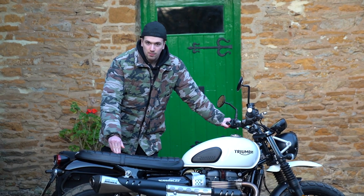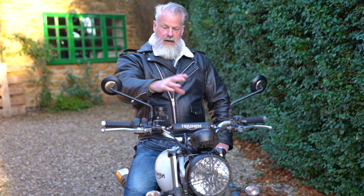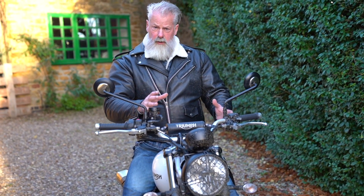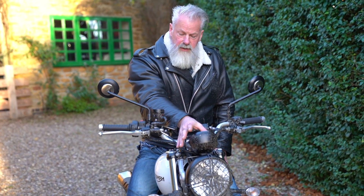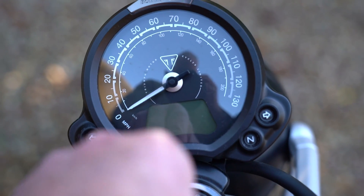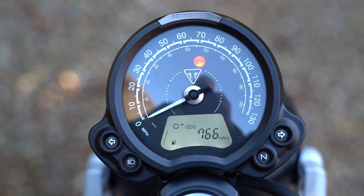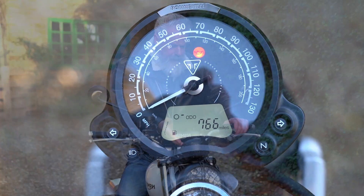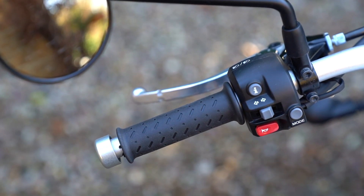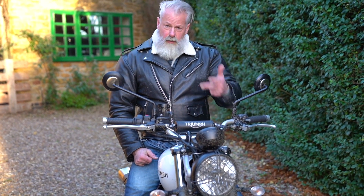You've also got an immobiliser and a USB port. The XE has a computerised dash with lots of lights, flashing bits, modes and menus. This one has a nice analogue speedometer which is much easier to read, and a small digital display below where you can flick through miles per gallon, range, and RPM. There's a button on the left to cycle through three riding modes — Rain, Road, and Off-road — and when on the move you need to put the clutch in to engage the next mode.